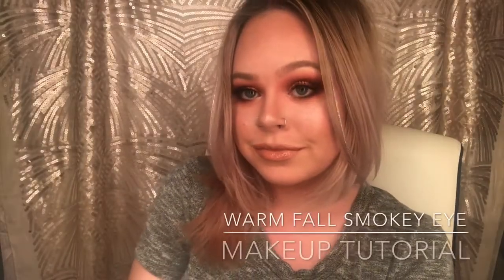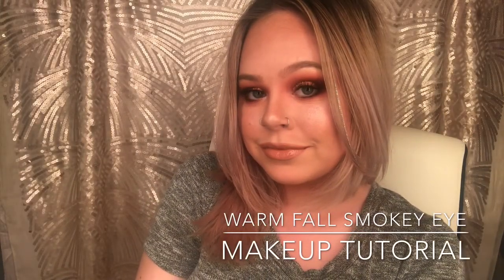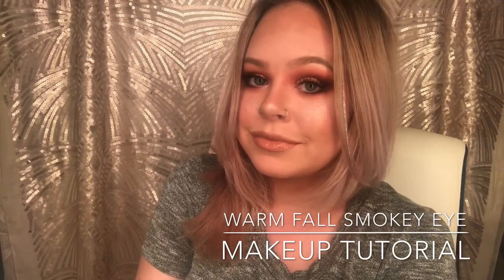Hi guys, it's Nicole. Welcome back to my channel. Today I'm going to be showing you how to get this warm fall smoky eye look.